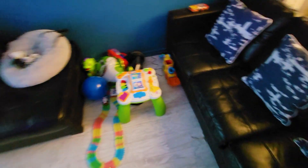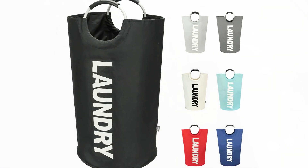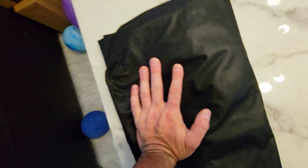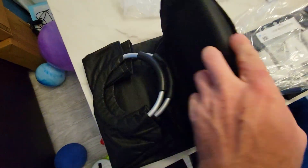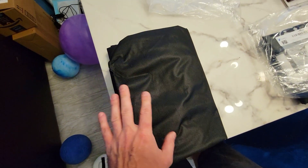If you have an infant or a toddler, you know there are toys absolutely everywhere. I wanted to find a nice, inexpensive solution, and I came across these laundry baskets. The great thing is they are made of 600D Oxford material, meaning they are completely waterproof and water resistant.